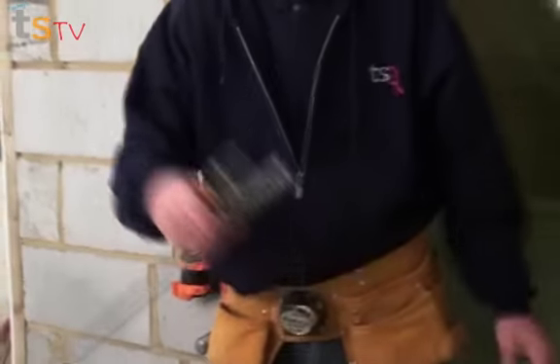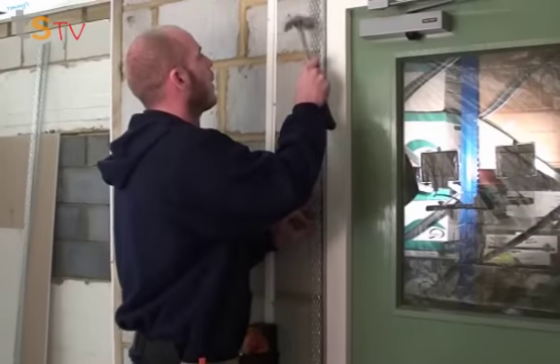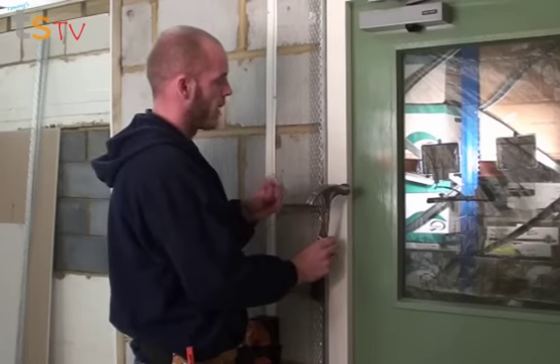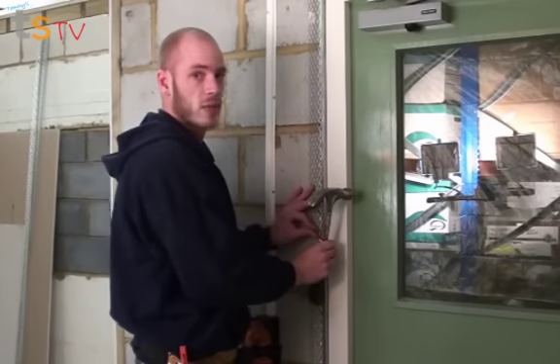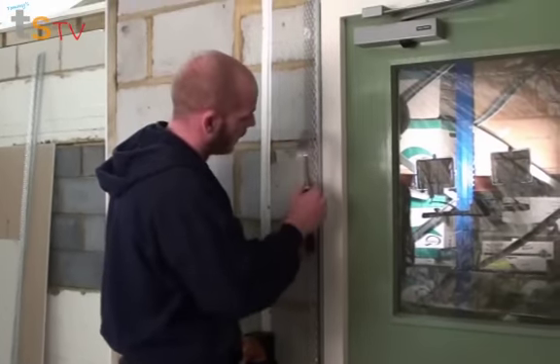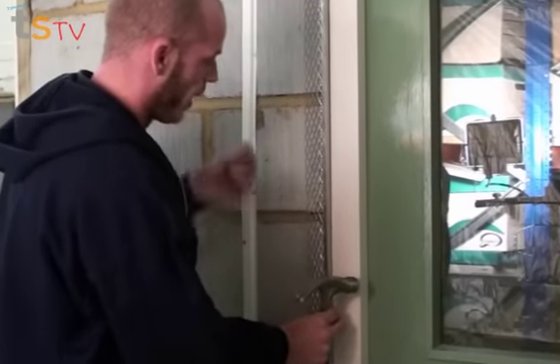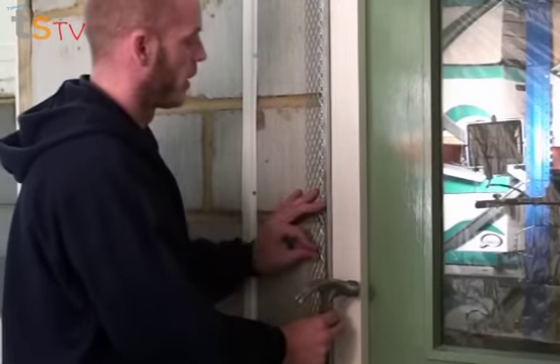Now it's time to fix our bead. I'm using 30mm carbonised nails, but if you're going to brickwork you might want to get yourself some masonry nails. When fixing it, keep it nice and level with your frame, and put as many fixings in as possible so it doesn't look loose or flap.